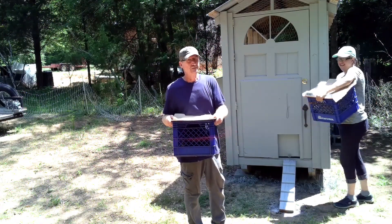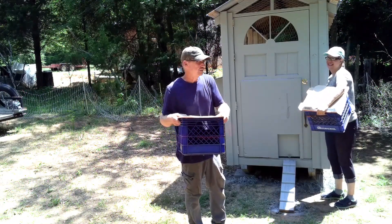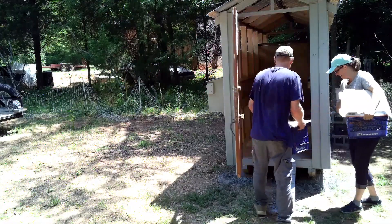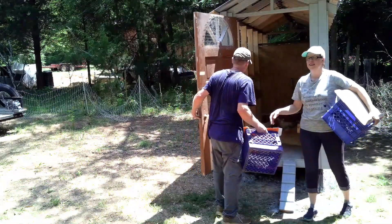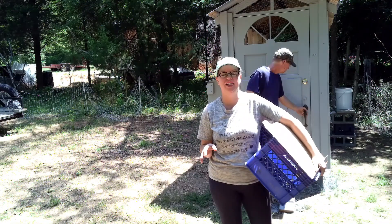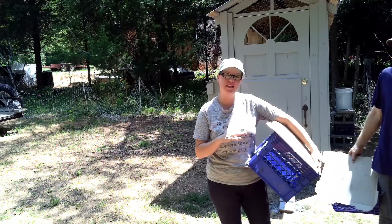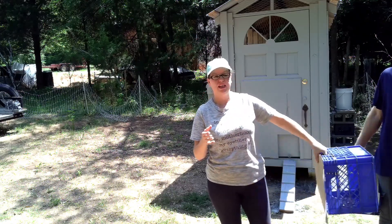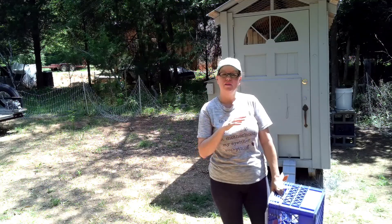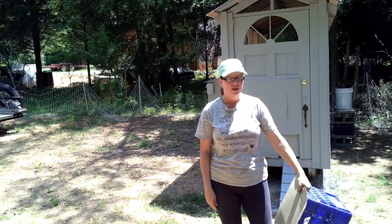I can't remember where I got these fancy chicken crates, but if I can remember I'll put it down below so you can find them. When you're moving chickens it's best to move them in the evening — it's getting close to evening, not as late as we'd like, but we had company coming over so we wanted to get them moved first. A pet carrier or actual chicken crates would be best, but you work with what you've got.